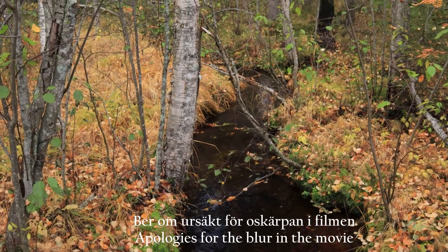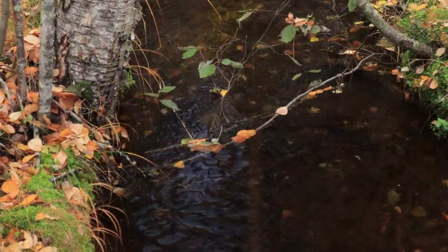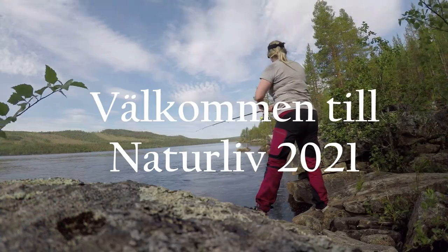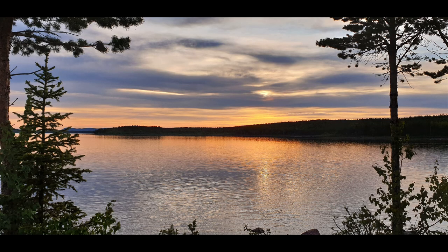Hej på er och välkommen tillbaka till Naturliv. Idag har jag tagit mig ut i skogen. Jag ska vandra upp på ett berg här bak i, samt kolla om det kommer trattkantareller. Och väl uppe på berget ska jag söka reda på någon grotta och göra lite höstsoppa. Så vill du se mer, häng kvar.